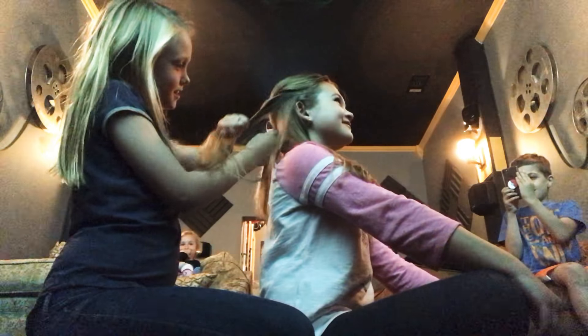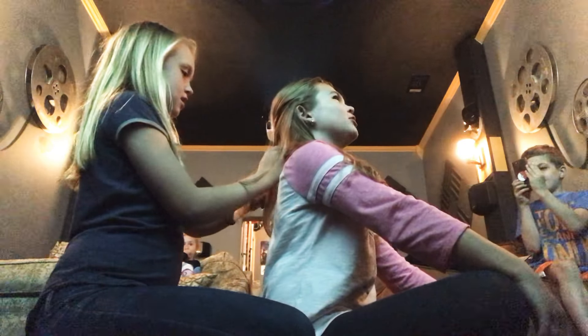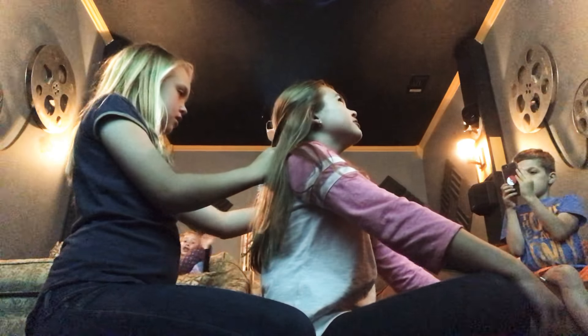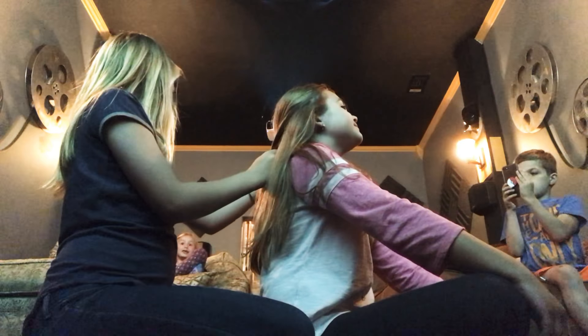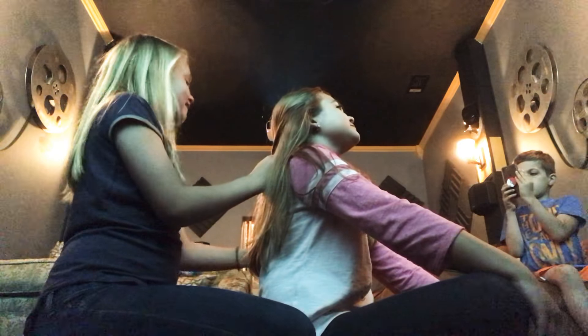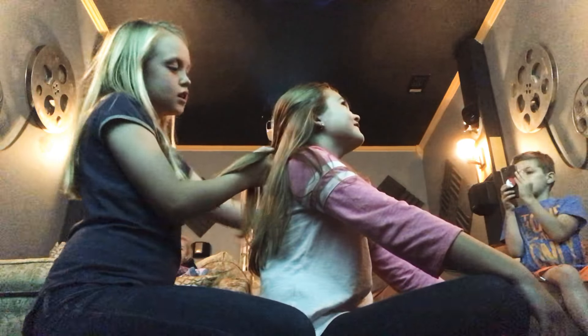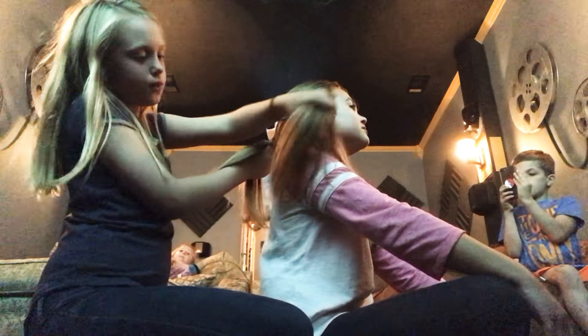You should sit crisscross applesauce. I don't even know why they call it crisscross applesauce — y'all should look that up. You put your hands in your lap and that's applesauce. Because applesauce rhymes with crisscross! And you're just gonna keep on doing that until you run out of hair on both sides.